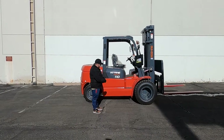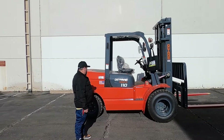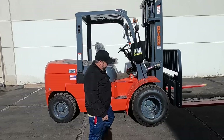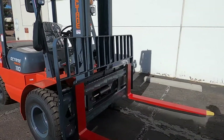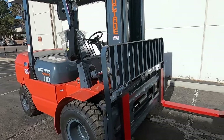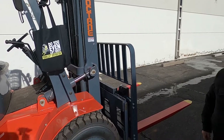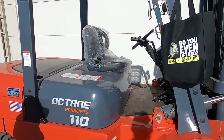Hey, this is Noel. Here's one of your 11k diesel Octanes that you purchased. This one is the dual drive diesel, side shift, two-stage mast. Forks are painted safety color so you can see them better. You can see we've run it through our shop — it's gone through everything and checked out perfectly. What I'm going to do right now is run it through its paces so you can see that everything functions 100% like it's supposed to.